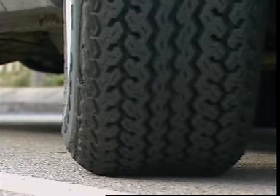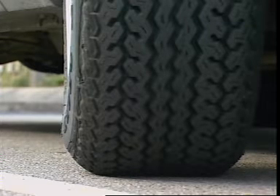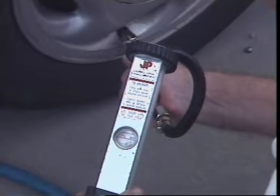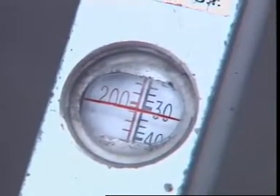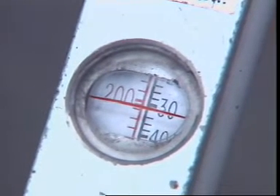The sidewalls of radial ply tyres bulge where the tyre meets the road, making it difficult to estimate inflation pressure visually. It needs to be checked with an accurate tyre gauge. Using correct inflation pressures extends tyre life and is vital for safety.